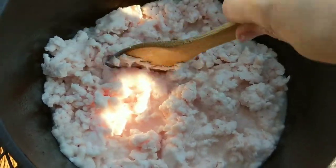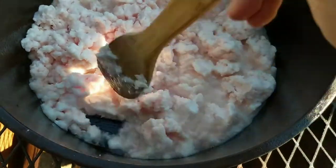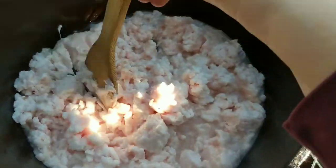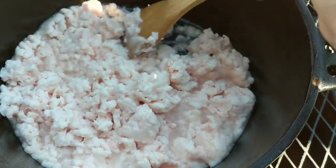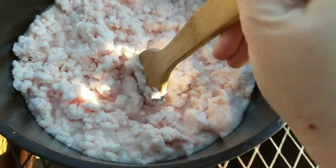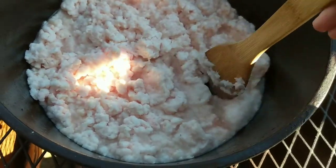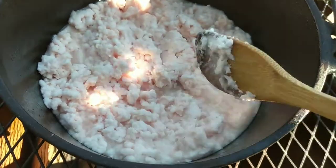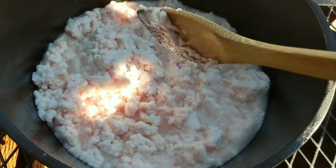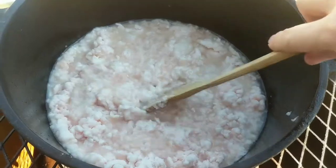I've heard that you can either grind it — which is what I did — or if you don't have a grinder you can cut it into small chunks and that works just fine. If you cut it into small chunks, I believe you'll have better-sized cracklins than I'm going to have since I chose to grind it. Now I'm just going to let this sit, heat up, watch the fire, and stir periodically.